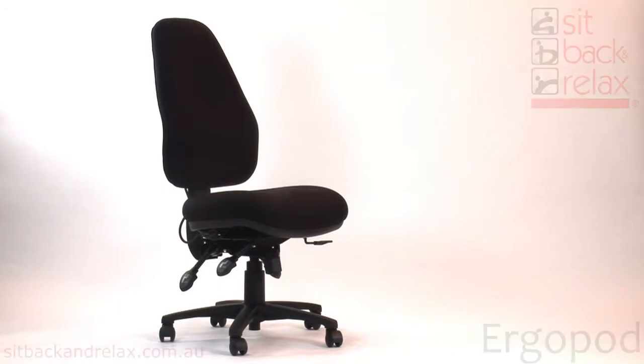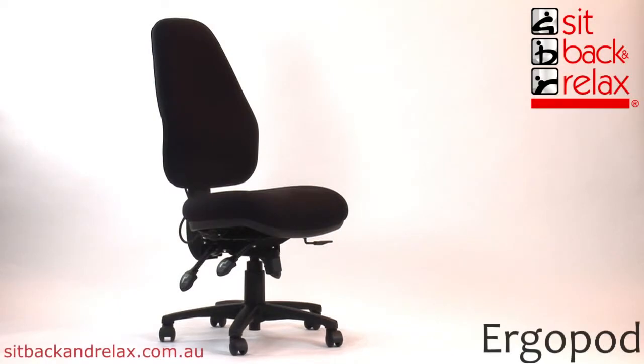Welcome to SBR TV. Today we are featuring the Ergopod chair. Now let's look at the chair adjustments.